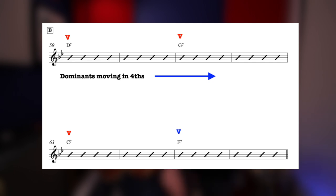This B section is no different — you'll hear this B section in many other standards. Flying Home or Seven Come Eleven by Charlie Christian used this B section chord changes, and you'll hear it referred to as Rhythm Changes B. It is, as I've put on screen, just dominant 7th chords moving in 4ths.